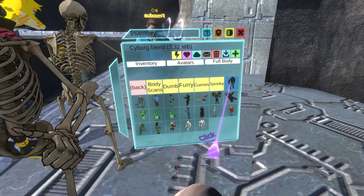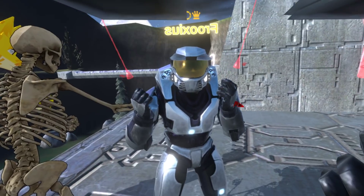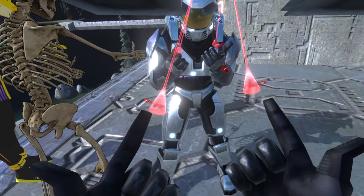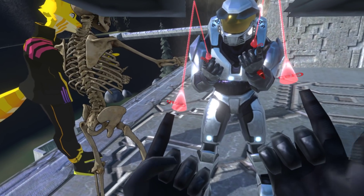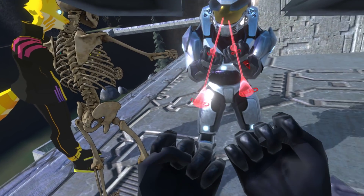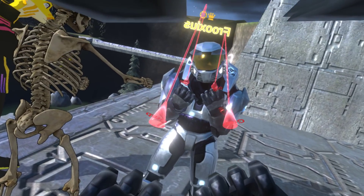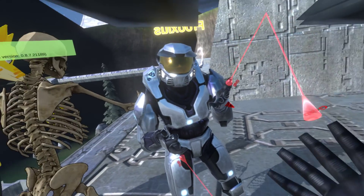Let's try the Halo guy. This one actually works pretty well. It's a pretty old model from an old game, but the fingers are also working really, really well. There's a little bit of intersection on the thumb, but that's an offset issue and you can always tweak these avatars to work better with the system.